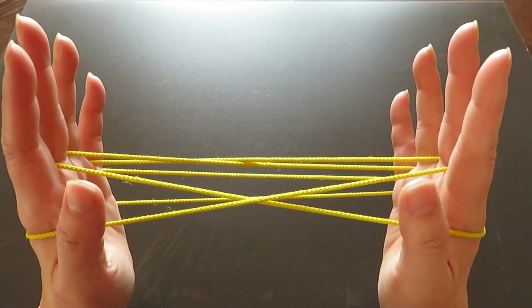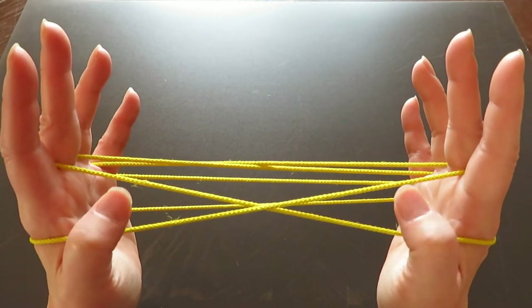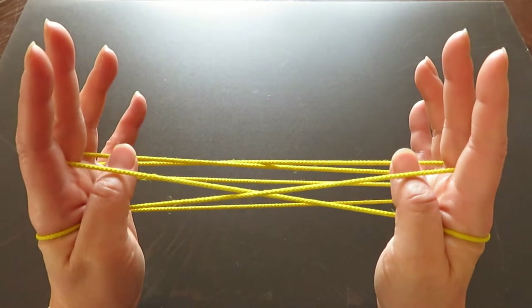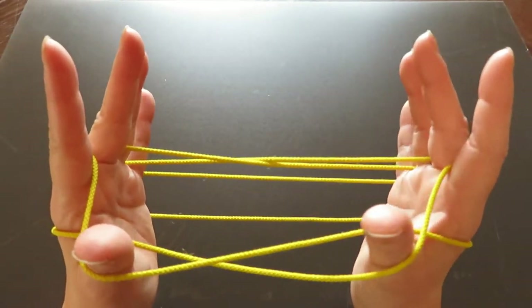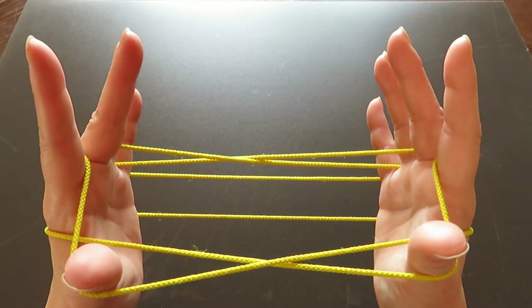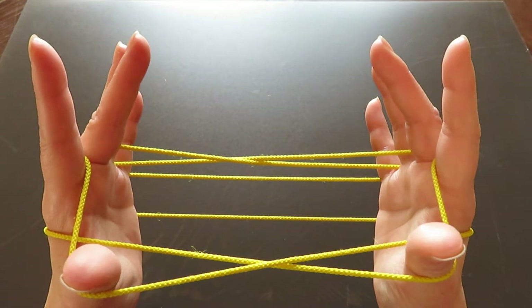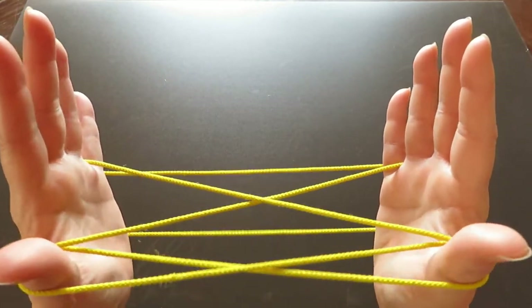Now with both thumbs, pick the two strings in front of both middle fingers — with the back of your thumbs, pull these two strings toward you. Then slowly let the middle finger strings go, like this.